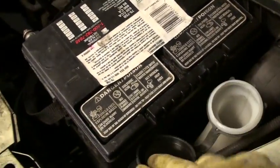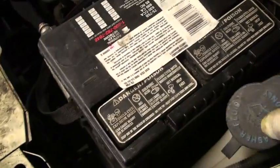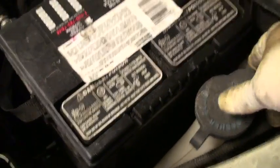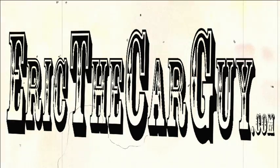Last one: windshield washer fluid. Some of these actually have dipsticks down inside the washer fluid reservoir. You know the easiest way to check it? Fill it up until it runs over. As usual, I hope I covered everything, but if not, you can always visit me at ericthecarguy.com and ask specific questions as a text or video response. Be careful of hot things, be careful of spinning things, be careful of things when they're running. Be safe, have fun, and stay dirty.